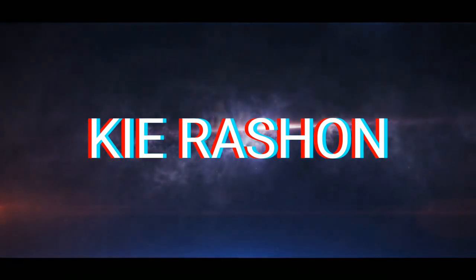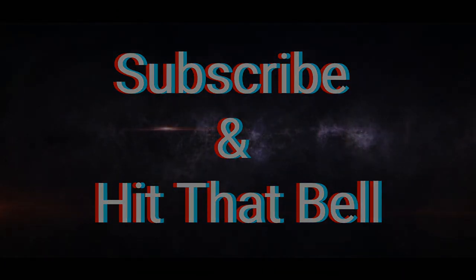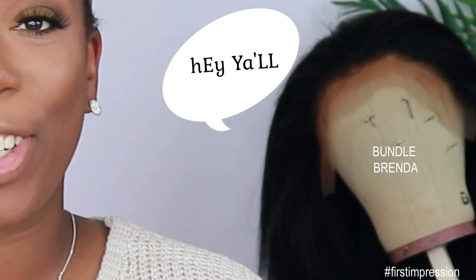All I did was scout this daggone wig because I just made this unit some trash. Hey guys, welcome back to my channel. It's your girl Kyra Sean. For today's video I'm giving you guys a first impression on a unit that was sent to me by My Quality Hair. But before we get into all the specs, make sure if you're new to the channel you go ahead and subscribe and smash that notification bell so you don't miss anything else coming up. Also give this video a thumbs up if you want to see more videos like this in the future.